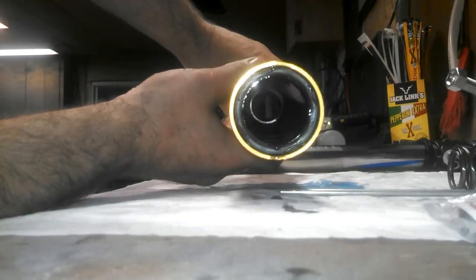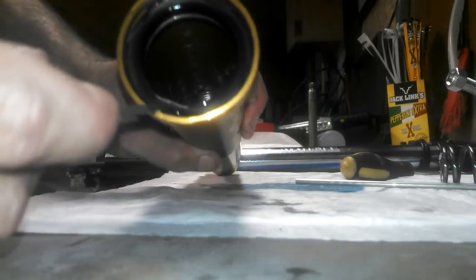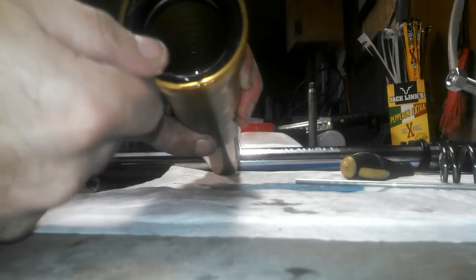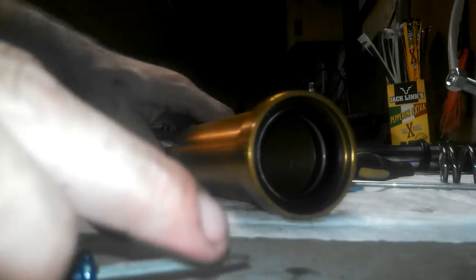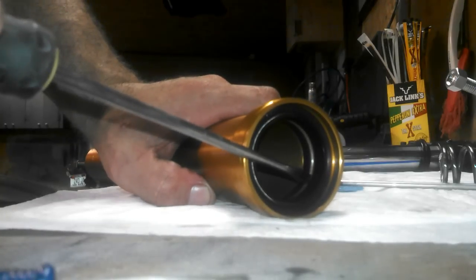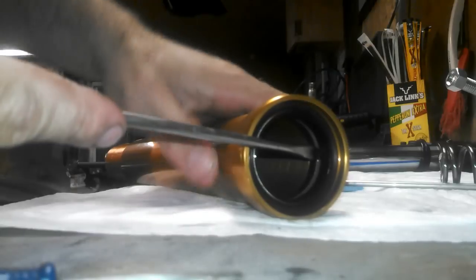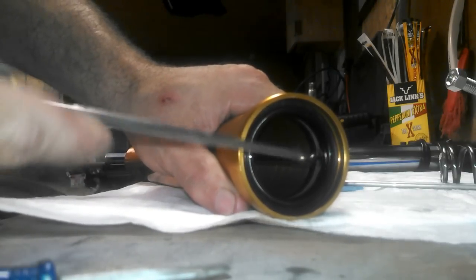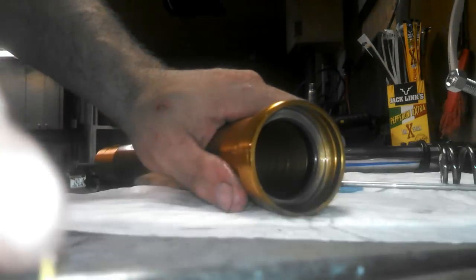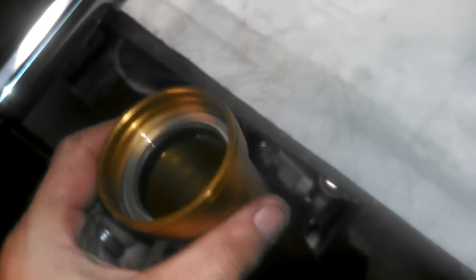Now you can see the seal that's in there — that's what we're going to take out. Before we can get the seal out, there's a little locking clip in here that holds the seal in. It bulges out in four different places — start at one of those places with a screwdriver and just pop it out. Then take a flathead screwdriver, go right in between the washer and the seal, slowly pry it out, and work your way around. There's also a little washer down inside — you don't need to remove that, just leave it and don't lose it.